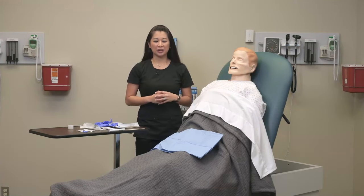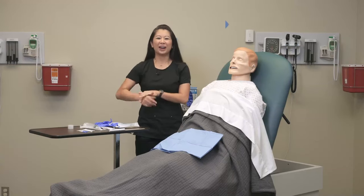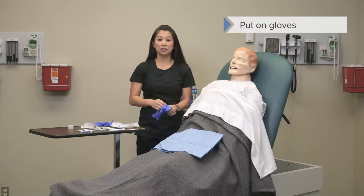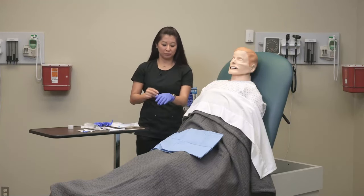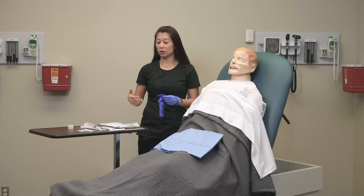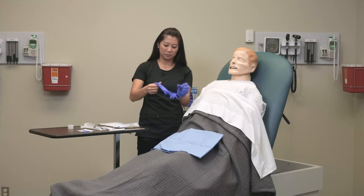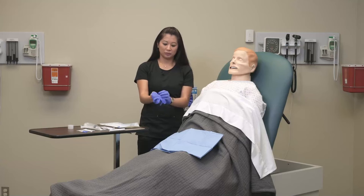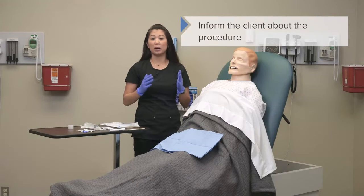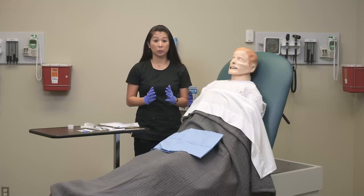Now I'm going to show you how to insert a nasogastric tube. Before we get started, I'm going to perform my hand hygiene and put on my gloves. One thing to note about nasogastric tube insertion: because we're going through the GI tract, this is not a sterile procedure. The GI tract is not a sterile environment, so this is helpful for you to know as a student. At this point, I've already explained the procedure to my patient and let them know that inserting a nasogastric tube is not the most comfortable procedure — so be really honest about this when you approach your client.